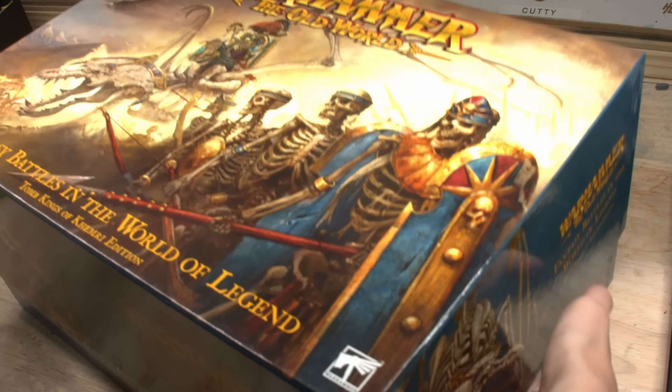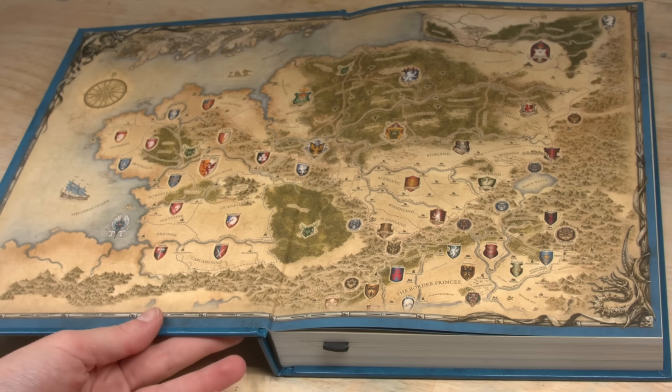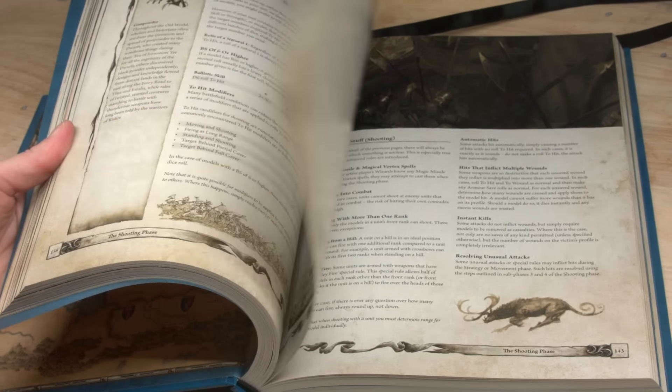The controversial topic that's pretty much on everyone's mind when it comes to these Old World boxes is the older models that come in it. If we dig a bit deeper, it says on the sprue that some of these miniatures were made in 1993. One of the other complaints is people paying modern prices for minis that were created over 30 years ago. For some the nostalgia is real and they're just excited to get classic models, but I think the majority were expecting newer models for such a high price tag.